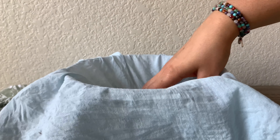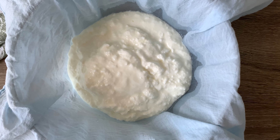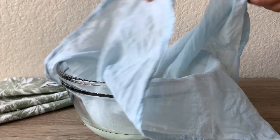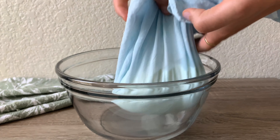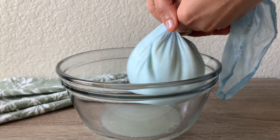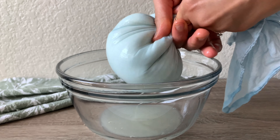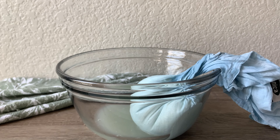Now we will place a strainer over a bowl and measure 3 cups of curd into it. We will let it strain in the fridge for 5 to 6 hours.